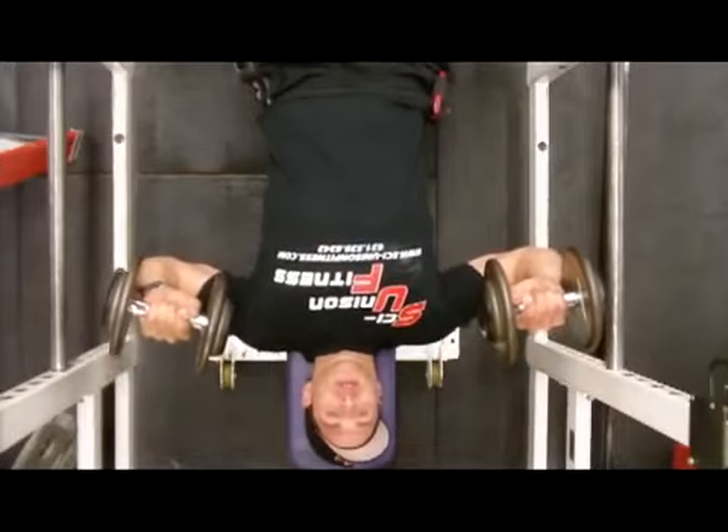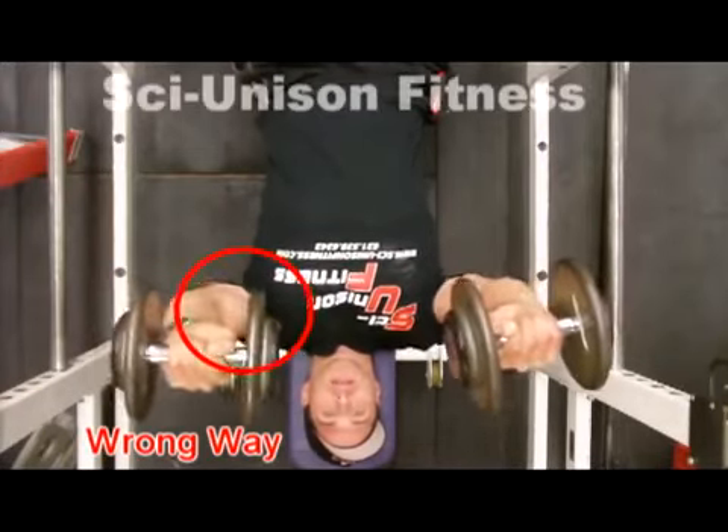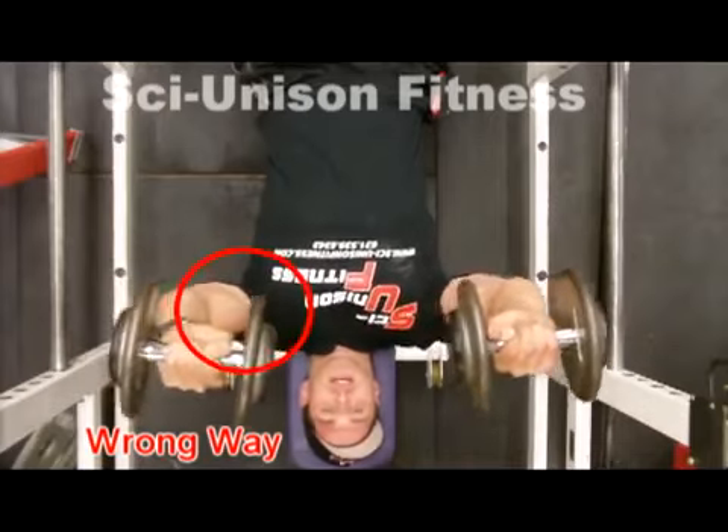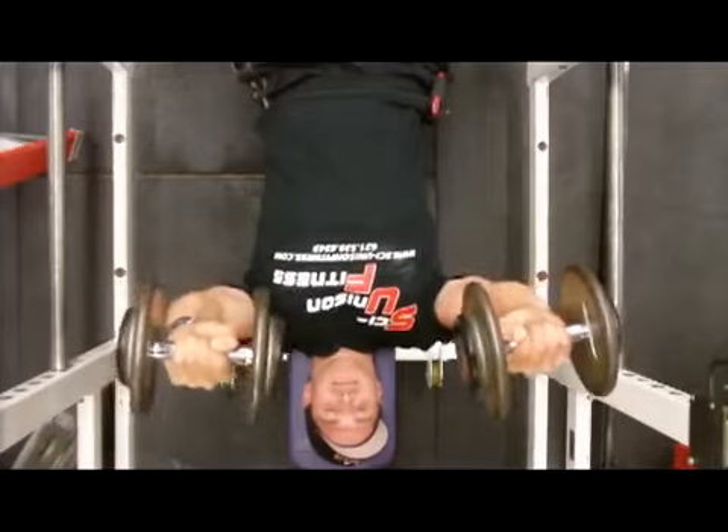Next we look at the flat dumbbell press. The first video shows the incorrect form — elbows flared out to the sides, putting a lot of stress on the shoulder and front delt area. You're not really bringing in a lot of the chest. That circled area is where all the high tension is, and that's why a lot of people have shoulder problems.